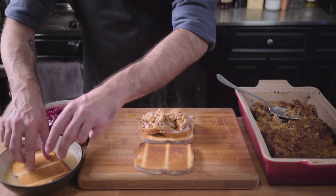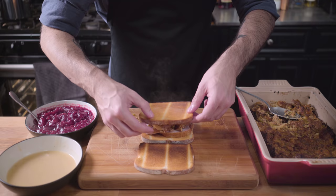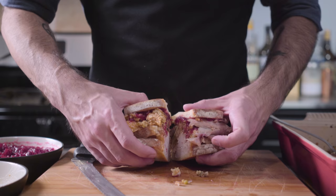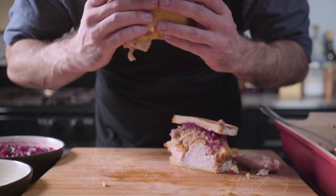I'm going to start with a layer of white meat, some stuffing, and the secret — the Moist Maker: a slice of bread dipped in gravy. Then dark meat on top, more stuffing, some cranberry sauce, a slice of bread — squish it down, slice it up, and check out that cross-section. Then eat it as fast as you can before your coworkers steal it.